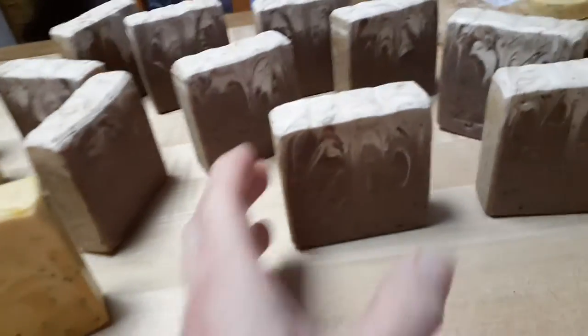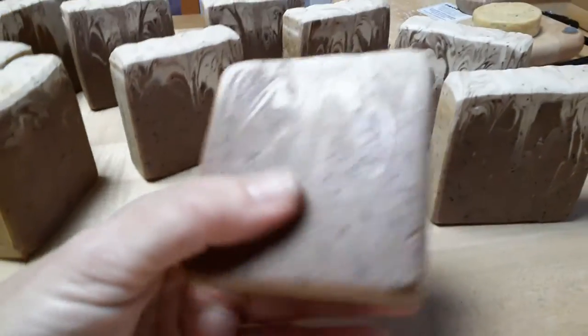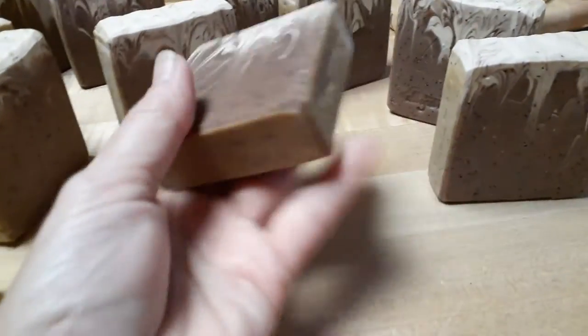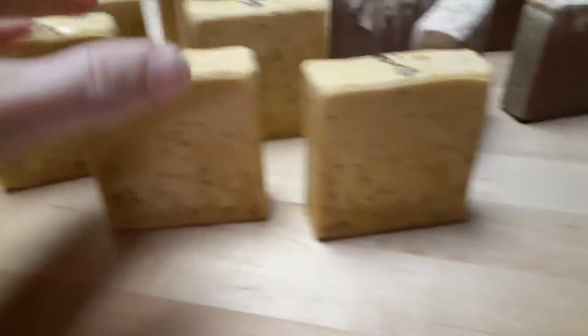I made more soaps. This one is coffee — might just call it 'World's Best Cup of Joe.' It's coffee-scented, it has coffee grounds in it, and it's actually made with coffee as well.